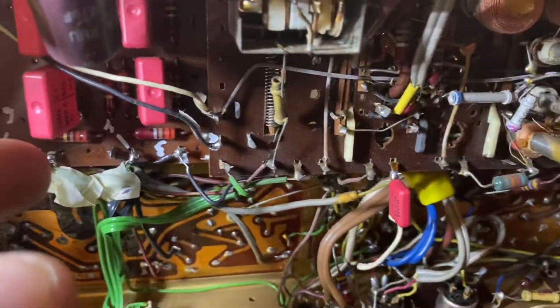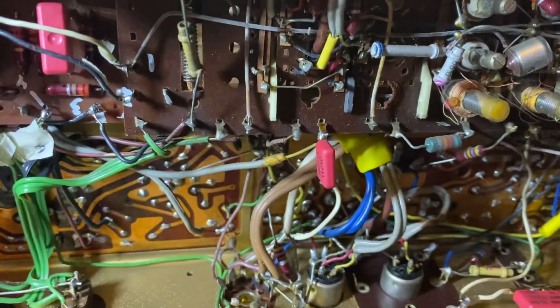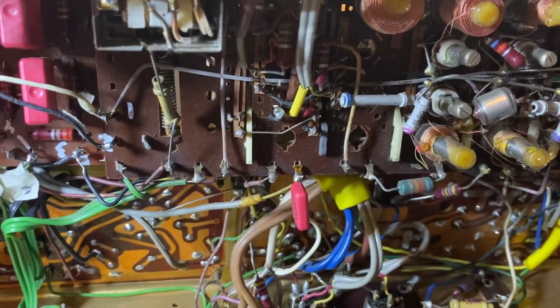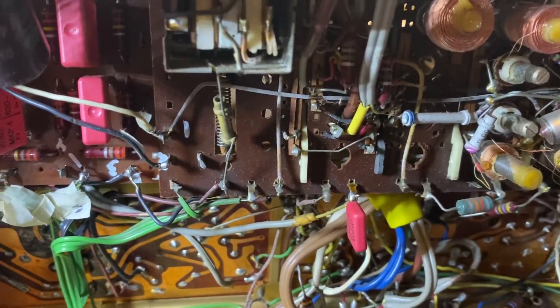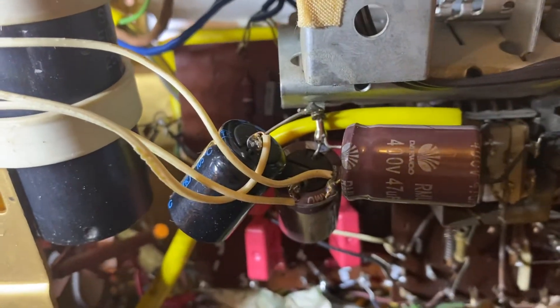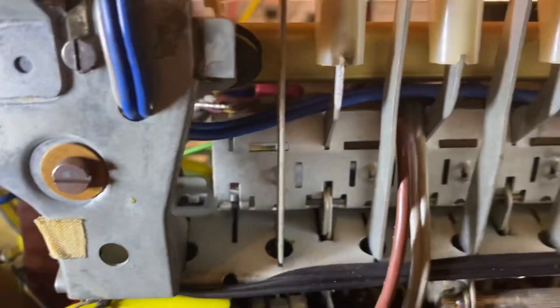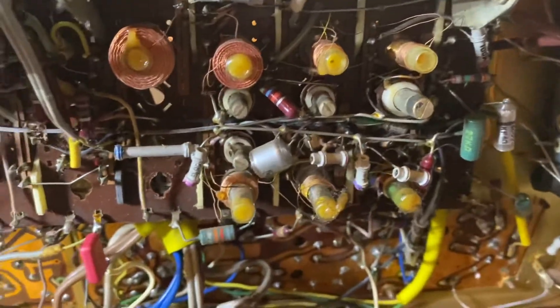The owner wants them all replaced — all of these. That's my opinion too, basically, and his opinion is correct. We both agree: let's start again. Another power cap I think will also be changed. We'll see what we're going to do, but this is underneath the actual chassis.